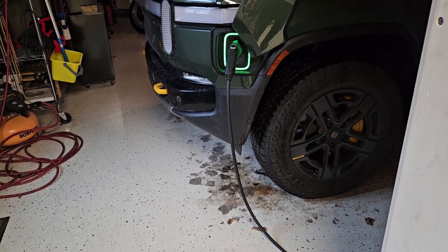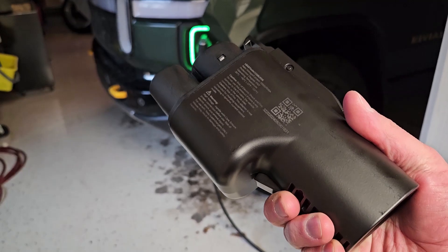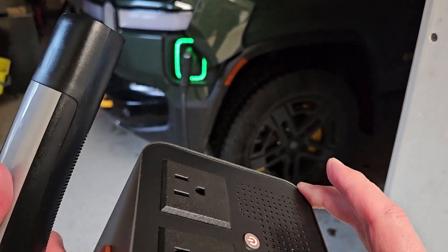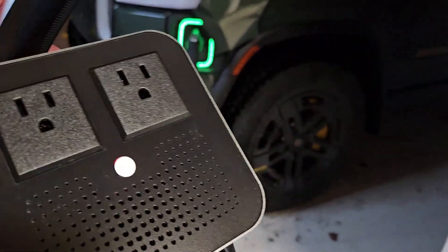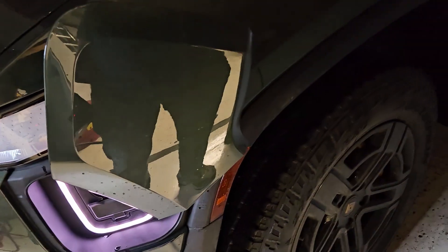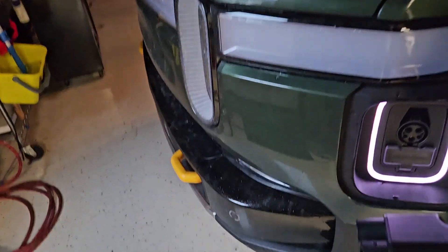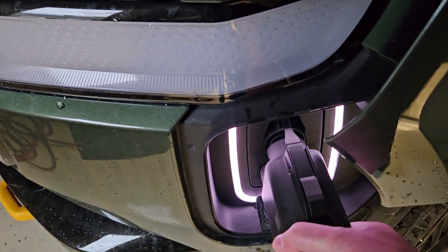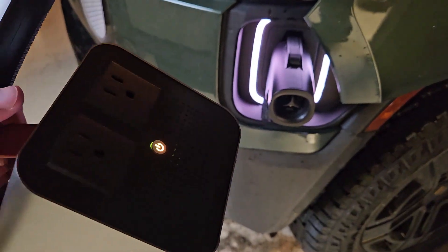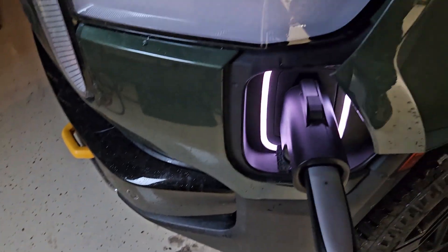One more test: let's see if it works on a CCS vehicle. This is my Rivian. I have a NACS-to-CCS adapter — this one happened to be the Electron adapter. I turn the device back on, let it go through its boot-up sequence, unplug the J1772 from the Rivian, plug in the NACS-to-CCS adapter, and wait for the yellow light before plugging in.